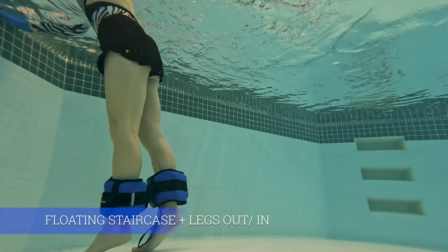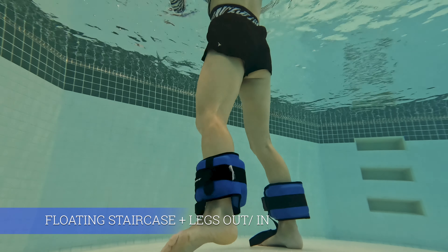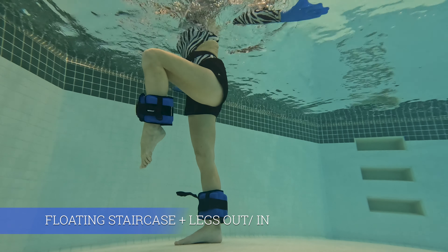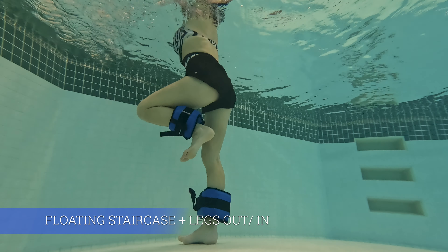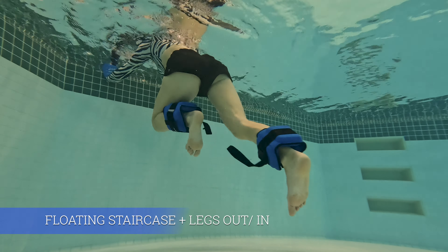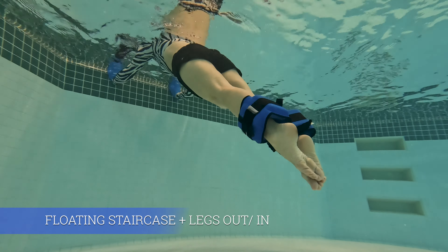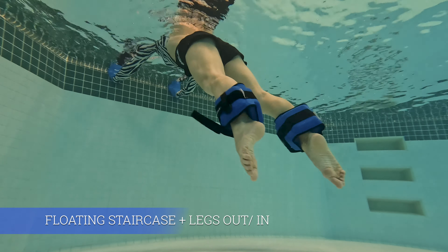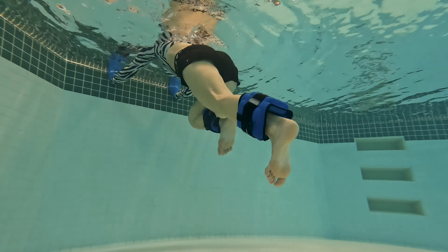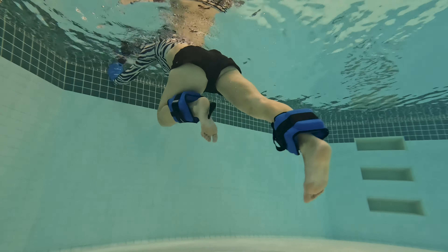Moving on to floating exercises again — this time we have the floating staircase. Position yourself with hands on the wall in that angled position and start with one knee curl. This time instead of toes pointed, flex your foot. Imagine a staircase floating behind you: push your heel back and curl your knee forward to the wall. Your feet are no longer in contact with the bottom of the pool. It will be much more tricky without cuffs, but you can give it a try. Without cuffs you can also touch your feet down.